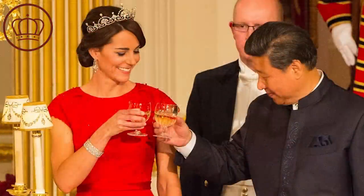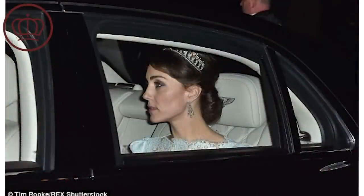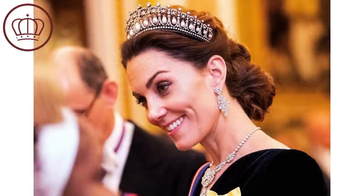Catherine also wore the Lotus Flower Tiara at her first big state dinner in honor of the President of China. Honestly, this is not my favorite tiara on Catherine — I don't think it looks all that great on her. I think she looks utterly fabulous in Queen Mary's Lovers' Knot Tiara; that one really fits her. After the 2015 dinner, Catherine started wearing the Lovers' Knot, and everyone noted its close association with Diana. I wondered, as the Queen passed away, whether Catherine would get access to more tiaras.